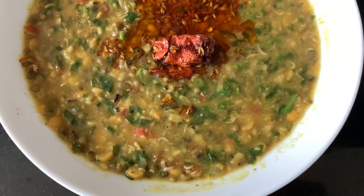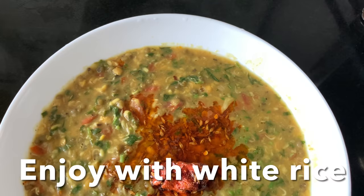Serve it hot with steamed basmati rice, roti, paratha, chapati, or naan. Voila, enjoy!